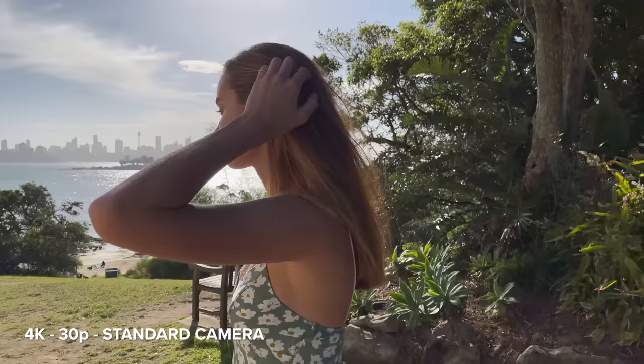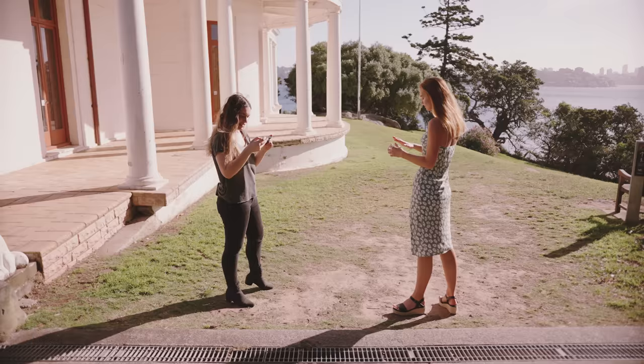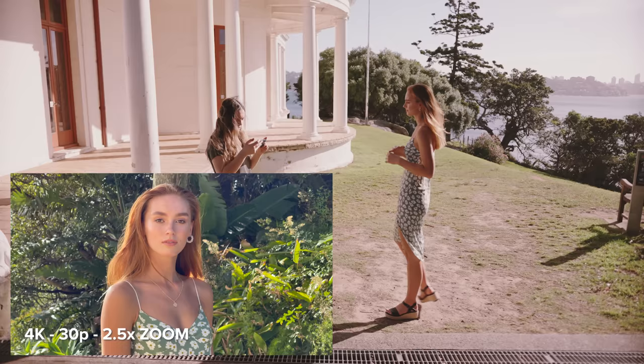Video is struggling a little bit with the super bright backlight. But as soon as we move to the side, it looks really beautiful though. And then we'll try some video at 2.5 times zoom.